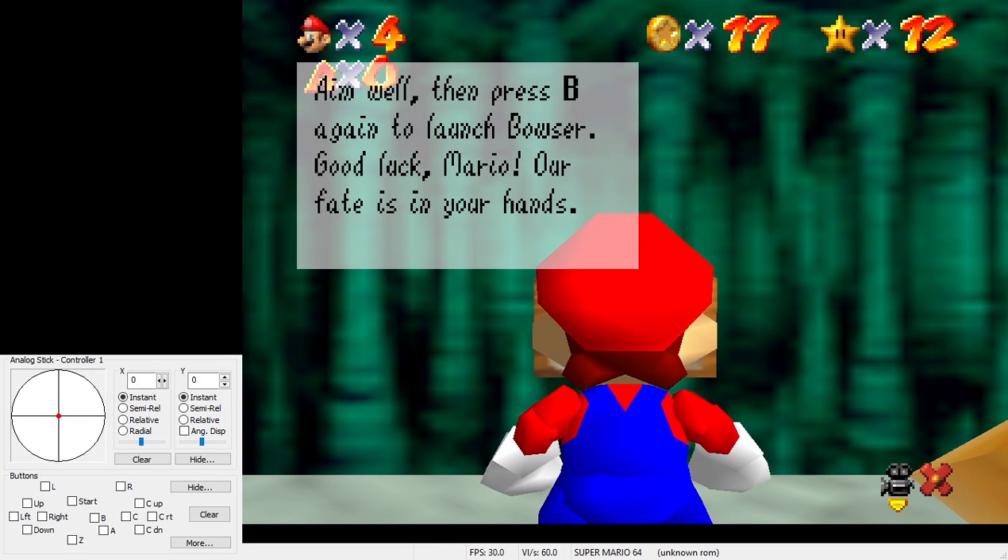What I'm going to be showing you today is a setup to hit the Dark World Pipe Misalignment. This setup was found by Pan & Co. in 2012.